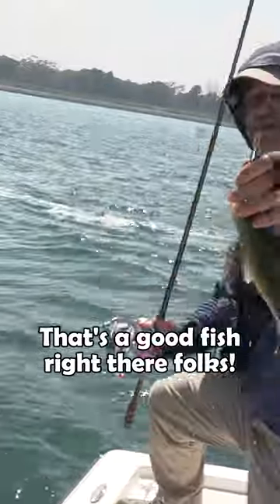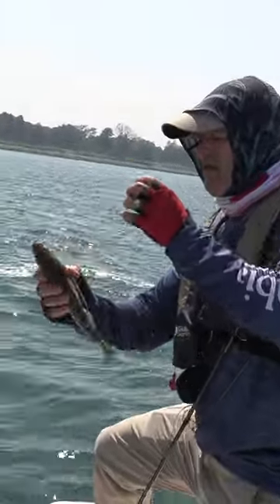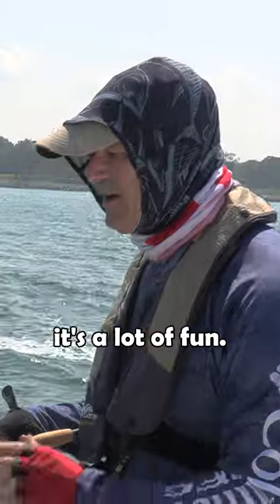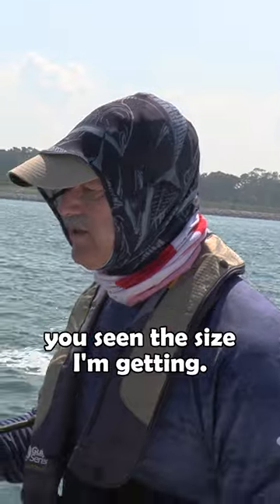Oh, that's a good fish right there folks — nice white perch! Look at that chunk, that is just a chunk right there. It's a lot of fun even with that ounce and a half.